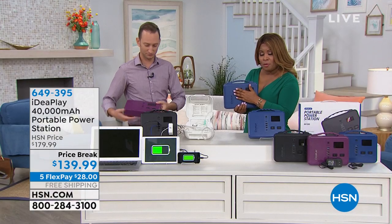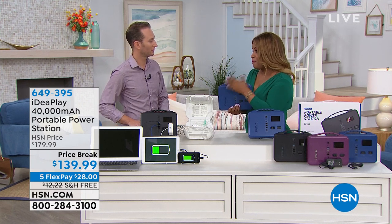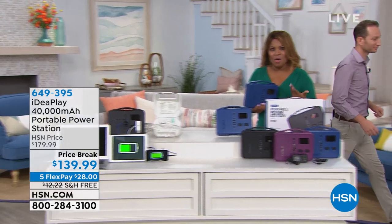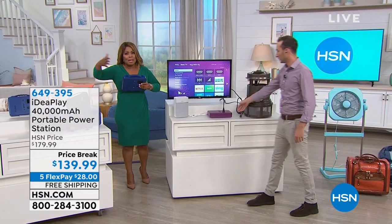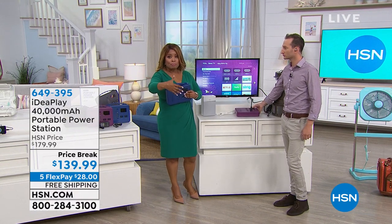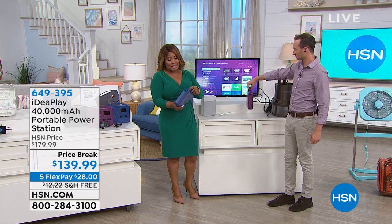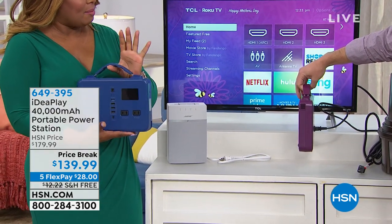We're offering this to you at $40 off. I like to think about the fun things we can do with this. If you love boating, hunting, camping, or even tailgating, this is going to be perfect for you because it's not a big bulky machine. There are a lot of larger portable power packs, but many of them cost upwards of $400. What we like about this one is that it's nice and slim.